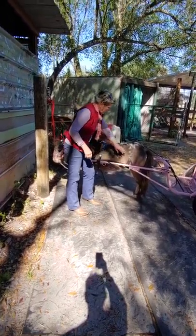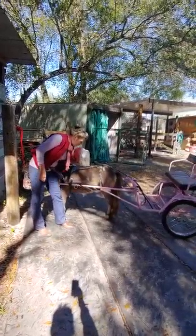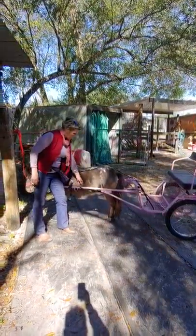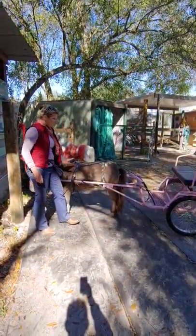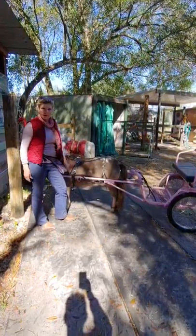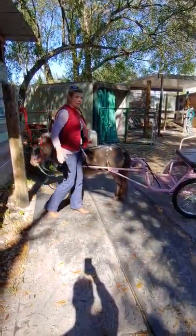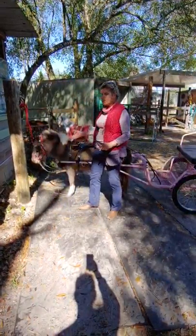The way this works: these are going to help the carriage come forward. This breeching is what keeps the carriage from coming up and slapping her in the butt. So this is the forward, this is the stop, and this keeps it from going up in the air when we sit in it. All three of those pieces are really important.